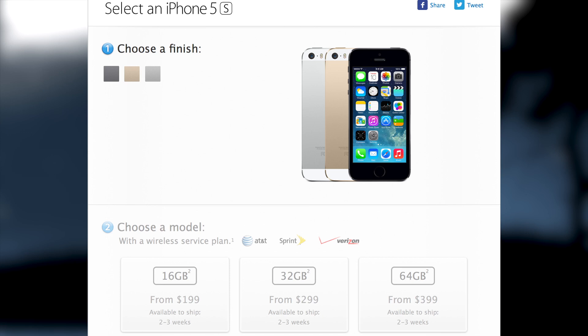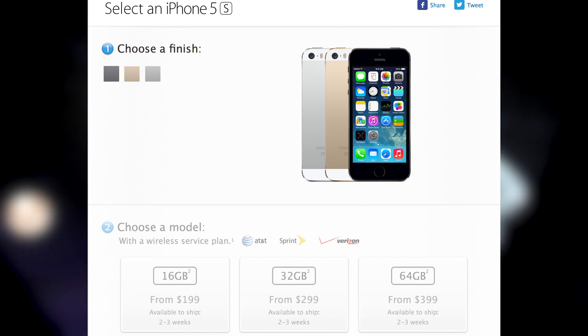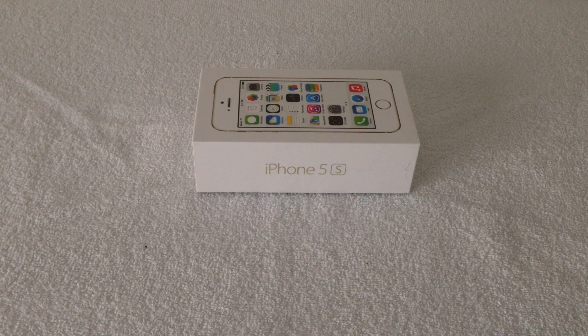Now it being an S release, we're only going to get a minimum upgrade from the iPhone 5. But one of the key features is the new home button, which is now a Touch ID, allowing you to unlock your device with your fingerprint. There's also a new A7 chip processor, which is now a 64-bit architecture, giving it a much faster performance.